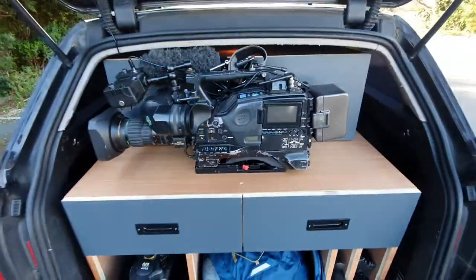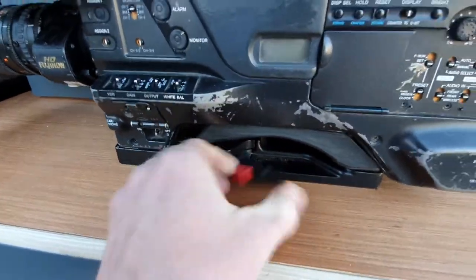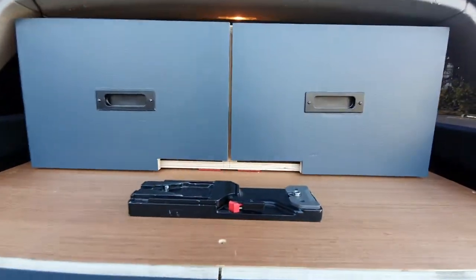Up here is the camera. I have a tripod plate down here that locks it into place and keeps it safe. I'm just going to release it here to show you these other two drawers up here.